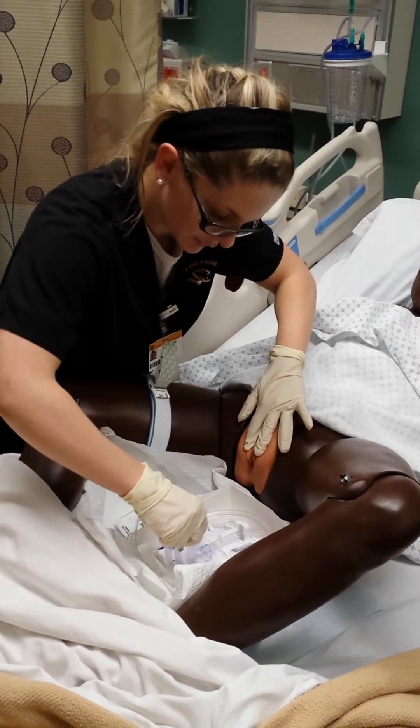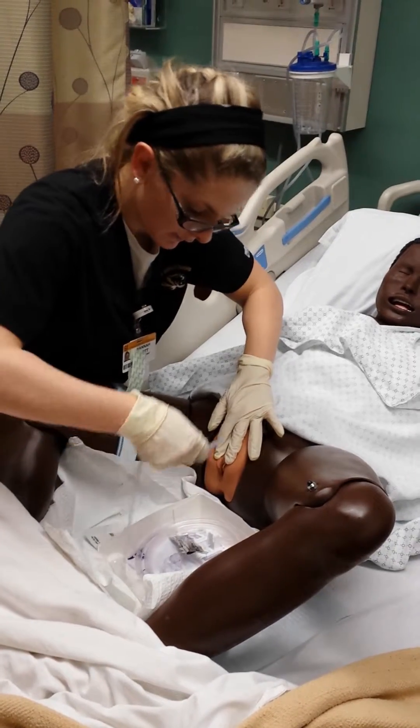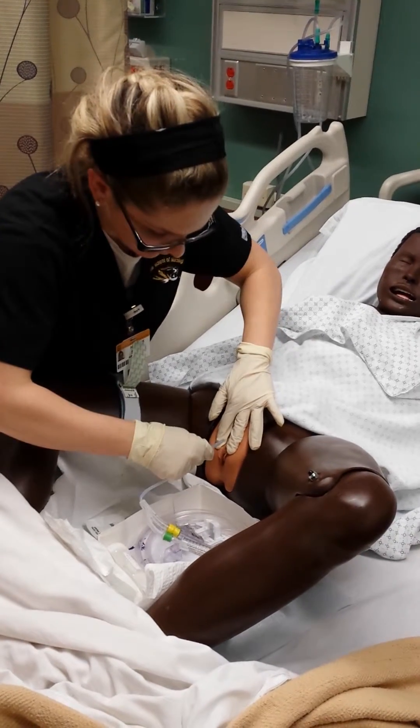We're getting ready to insert, so just go ahead and bear down like you would if you're going to the bathroom, and then just breathe while I further the catheter inside. Ready? Here we go.